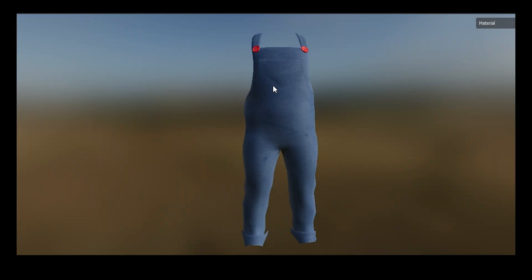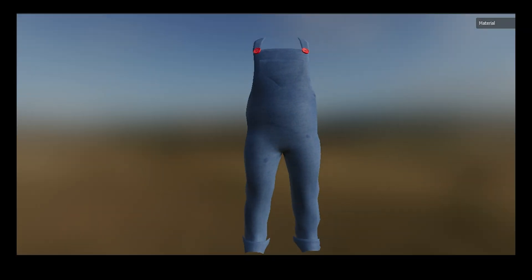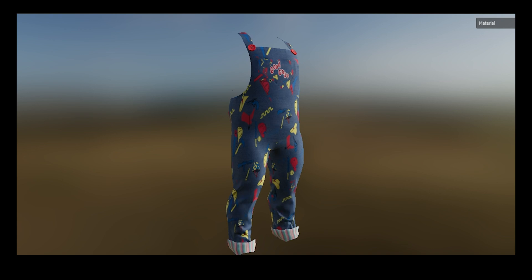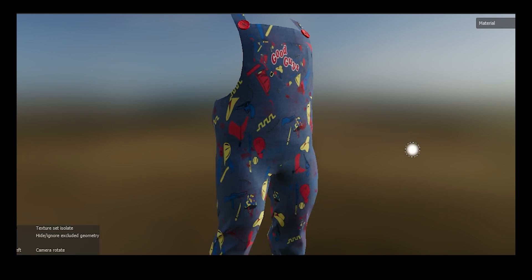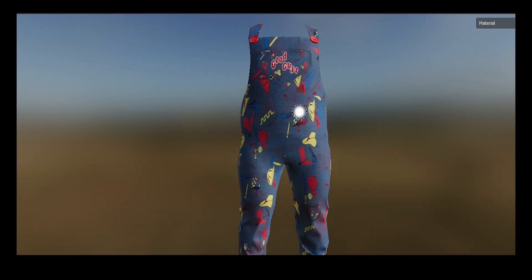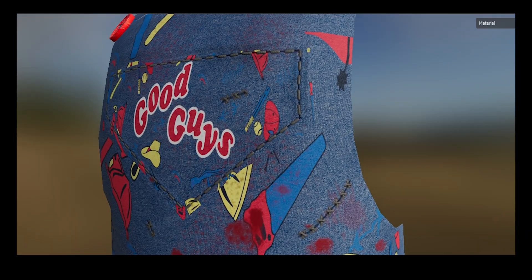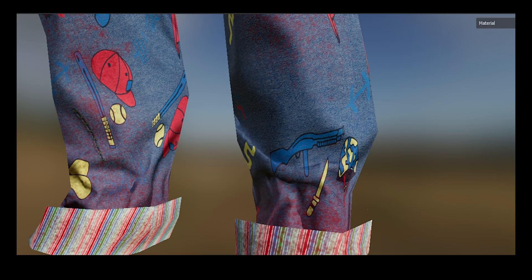I took the outfit into Substance Painter, applied a denim look, and adjusted parameters to give it a toy cloth feel. I found sticker templates on Etsy to recreate Chucky's iconic patterns and added some damage — not too much, though the movie outfit is more damaged. I also added fresh blood and old blood to break up the uniform look. Finally, I baked the wrinkles from the high-poly mesh so the wrinkle details are visible in the final result.